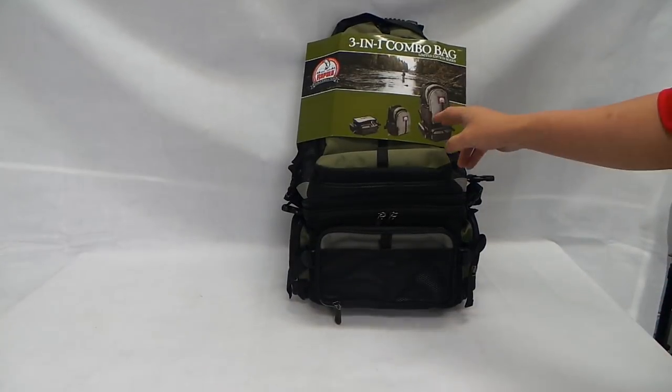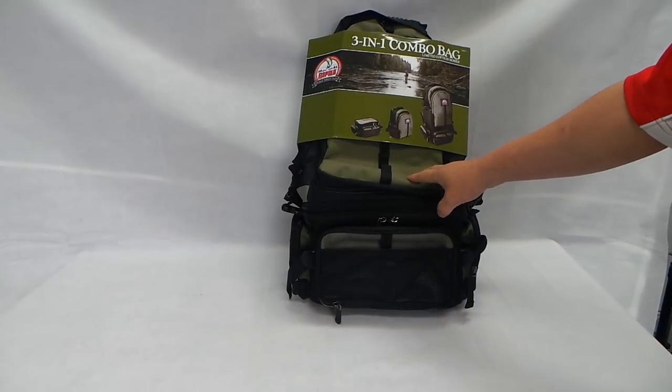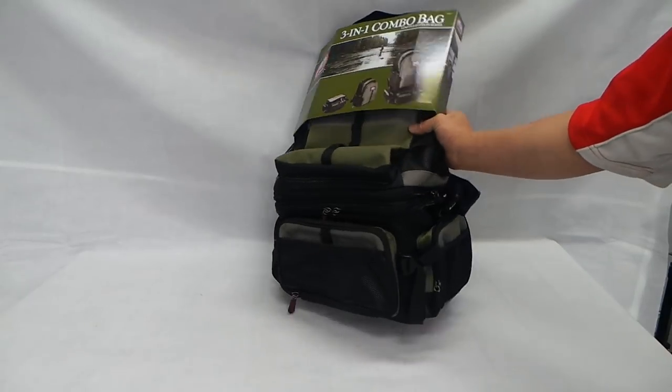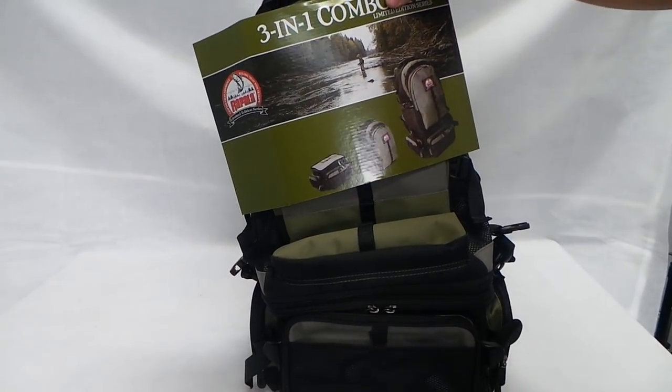Hey guys, what I have here is the 3-in-1 combo bag from Rapala. It's made out of 600D fabrics and it weighs about 2.22kg. More information is in the description, so save me from telling you what it is — just read the description.